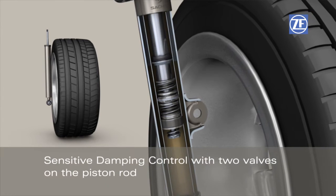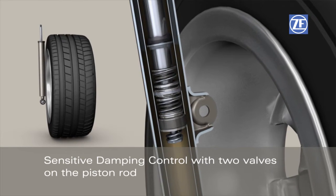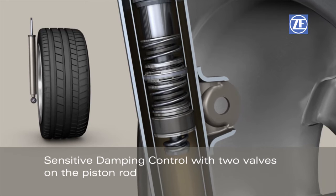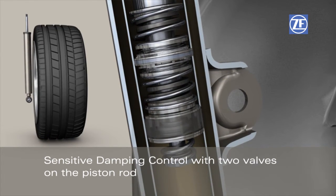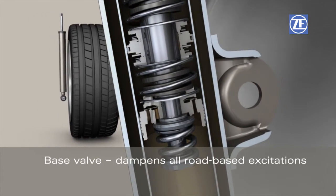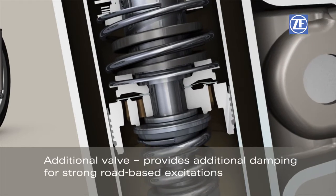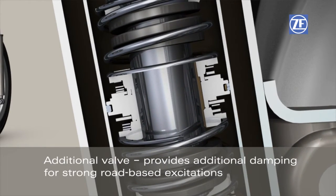The Sensitive Damping Control system works with two valves on the piston rod. These valves sensibly enhance passenger ride comfort and provide additional safety reserves in critical driving situations. For normal road-based excitations a base valve operates. In case of strong road-based excitations, the additional damping force of a second valve interferes.